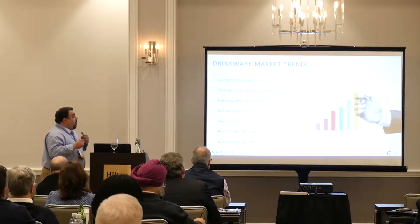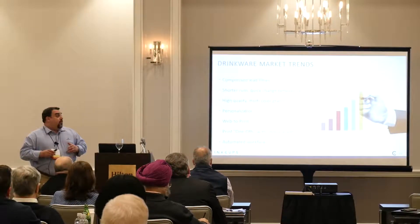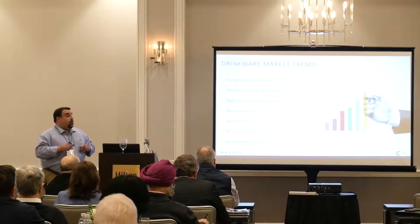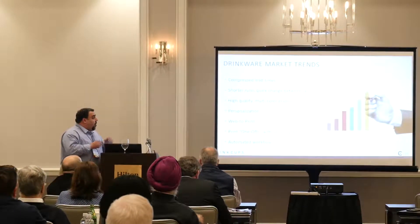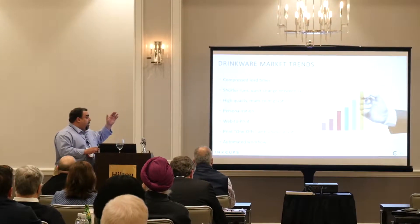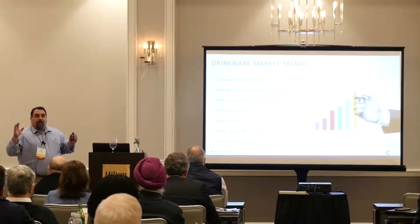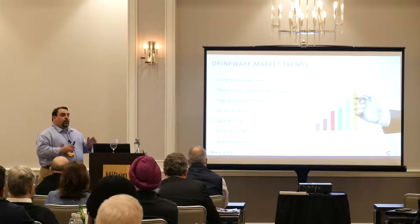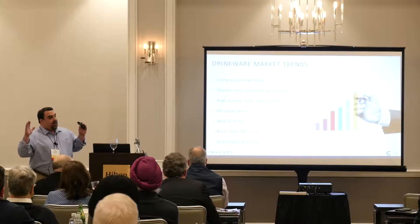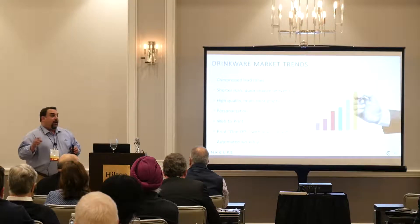The trends we've seen with our customers are compressed lead times, shorter runs, and quick changeover between SKUs. The Helix outputs great multi-color graphics — four-color process, as many spot colors as you need. You can also do personalization with this machine: you can run an order of 500 pieces where each one can have a different name or a different graphic on it.